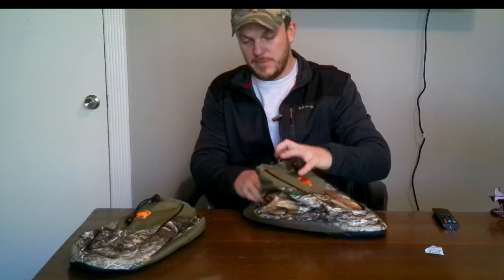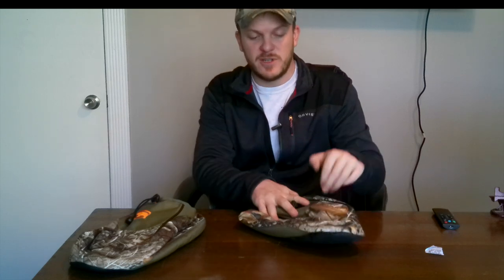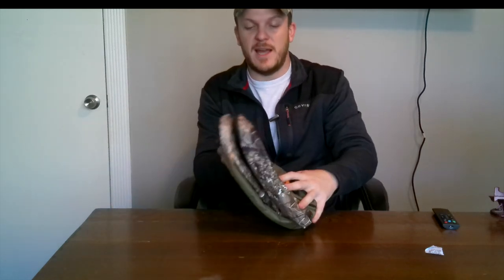They seem to fold up relatively small. I'm sure you can fold them even smaller — if you want to fold them in half you may be able to do that. They can fit in your backpack pretty easily.